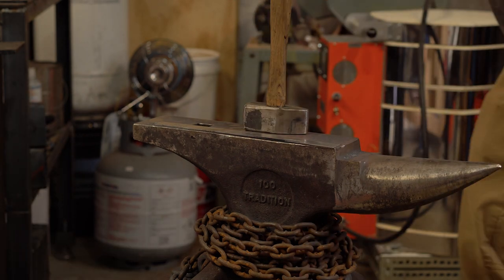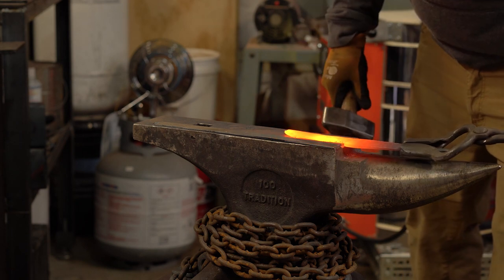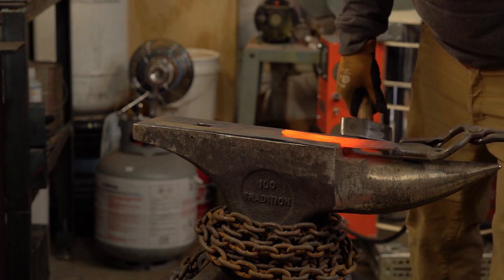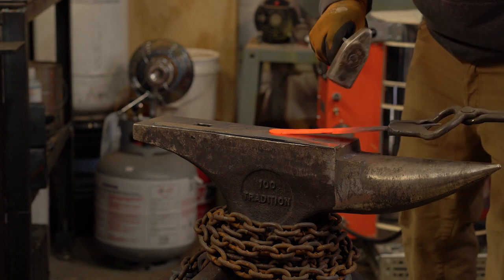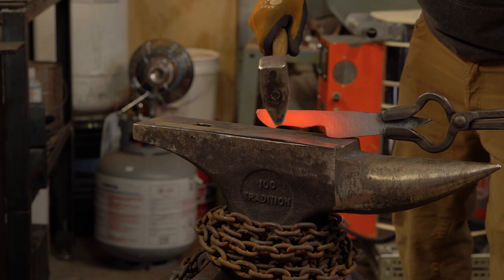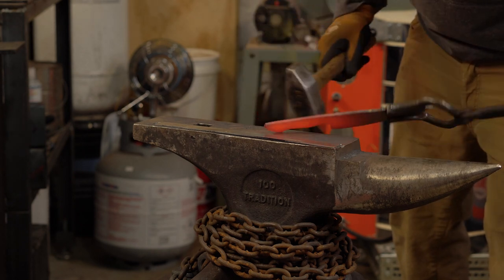I've almost got my tang to shape, so I need to measure to make sure I'm where I need to be. I need to grab another half inch out of the length. I normally do four inches from here to here and then five inches from there to there — that usually gives me the length that I want.